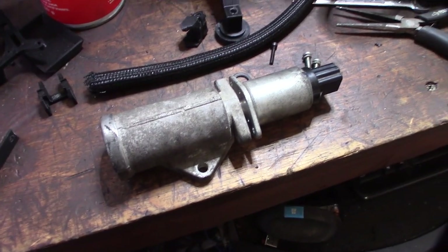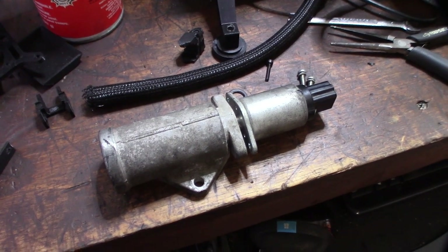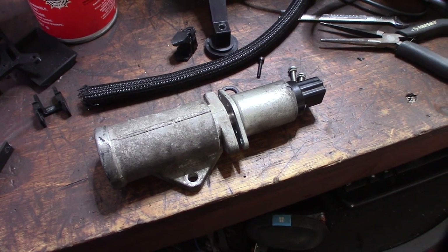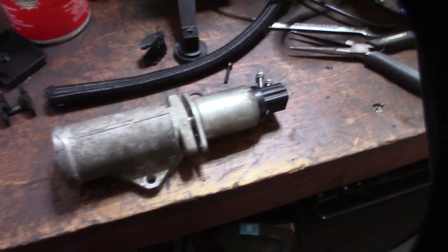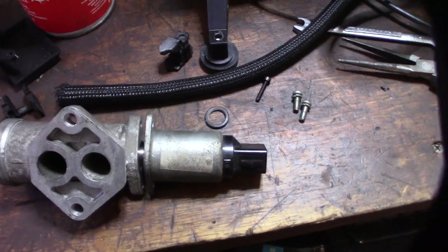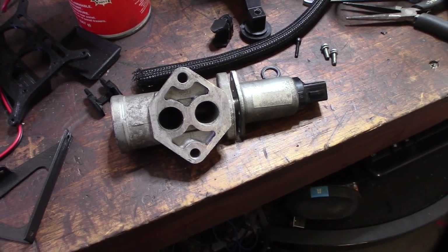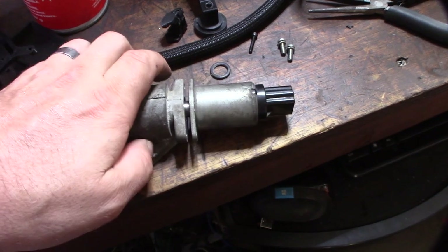I've always had a lot of issues with the IAC motors and these aftermarket fuel injection systems. I had the same thing in my original injection system, and the same thing when I had the Holley Terminator throttle body on there. Sometimes my car, if I stopped too fast, would hunt all over the place. It felt like the IAC couldn't respond fast enough. It always seemed to be related to the IAC motor.